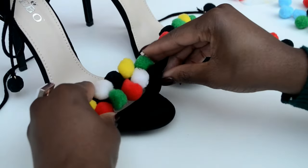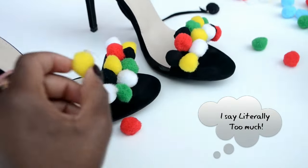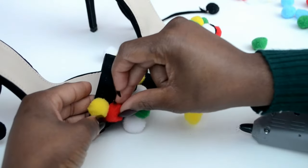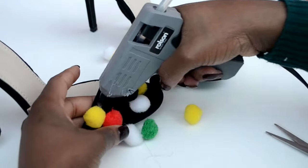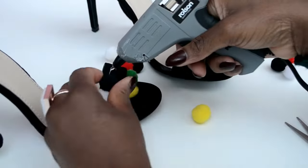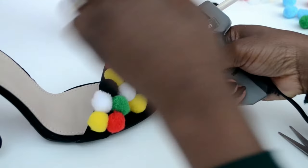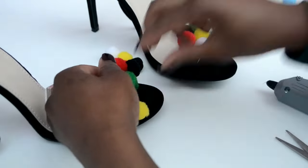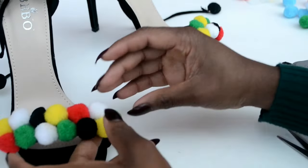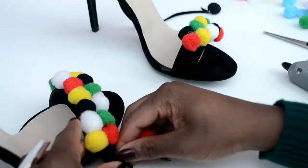You can switch up the arrangement if you don't like how it looks. Once you're happy, you're going to proceed with gluing them on. While gluing, make sure none of the glue shows on top of the pom poms — keep it at the bottom. It can get a bit messy depending on the glue you're using, so just be careful to keep it neat. Once you've placed them individually, also put some glue in between them to make them more compact and stick together as one unit.